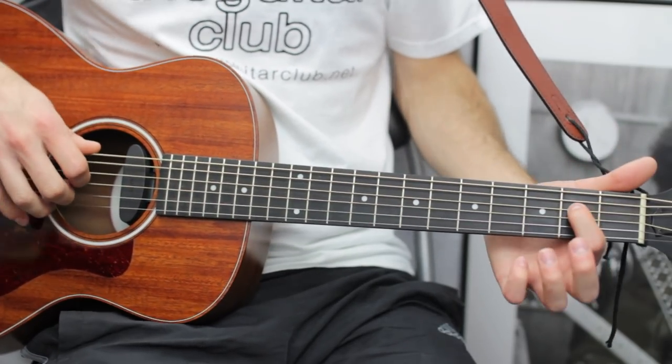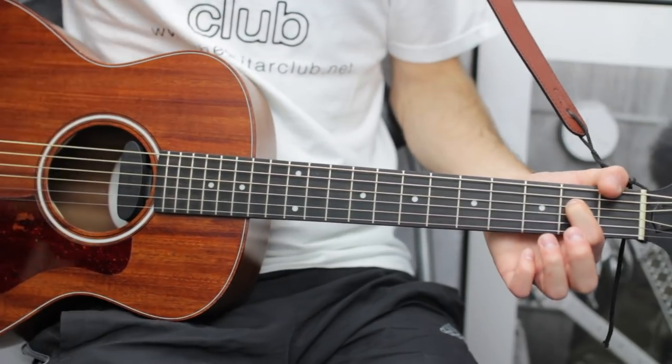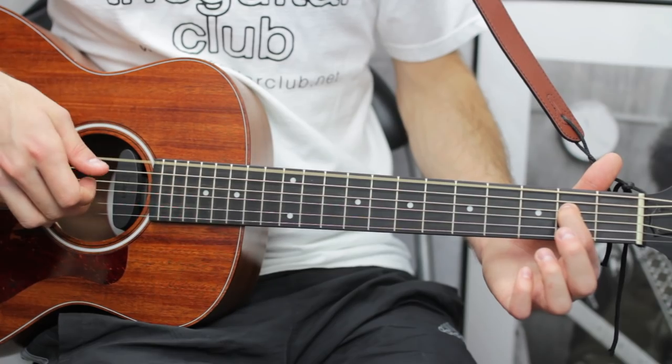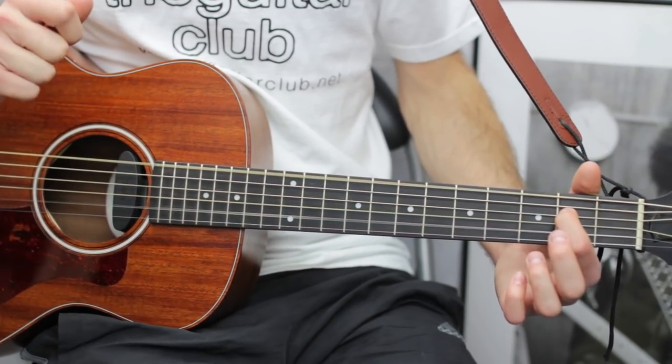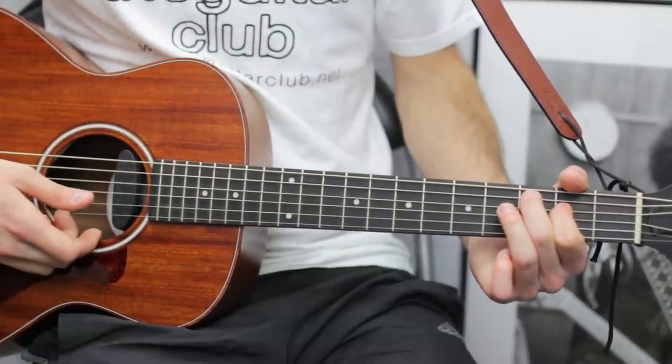For E minor, place your index finger on the second fret of the D string. Do thumb on top, D string, G, back to thumb on top, open B, keeping your index where it is. For C it's more of a C major 7 sound.